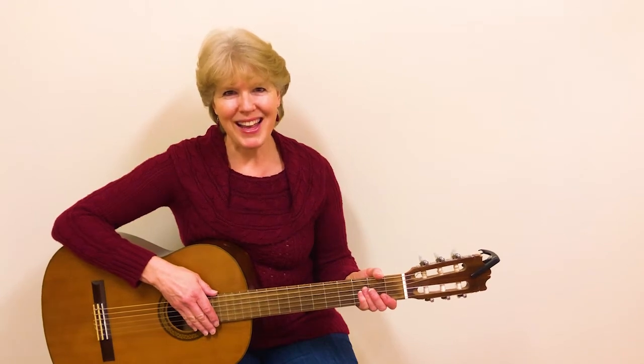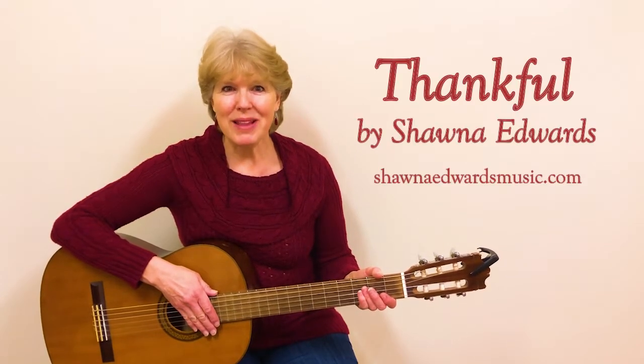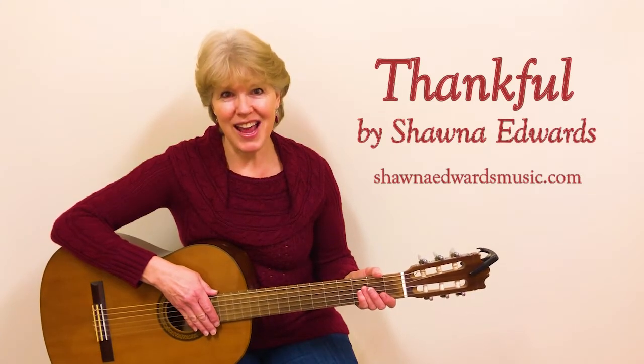Hello, I'm Sheri Boakweg, and I'm going to help you learn to play the guitar. In this video, we'll be playing through the song called Thankful by Shawna Edwards.